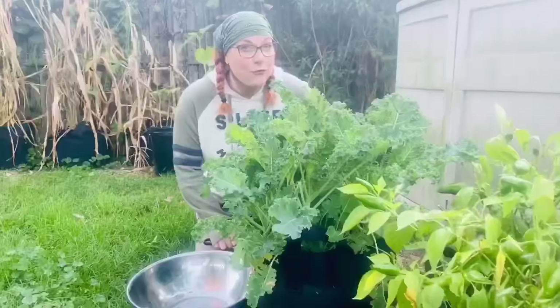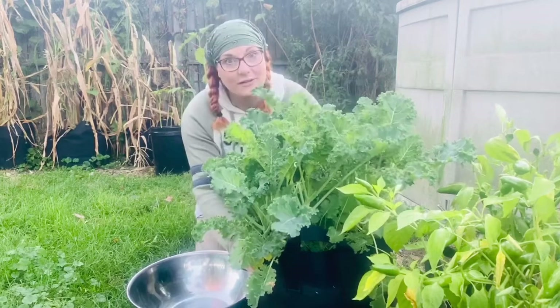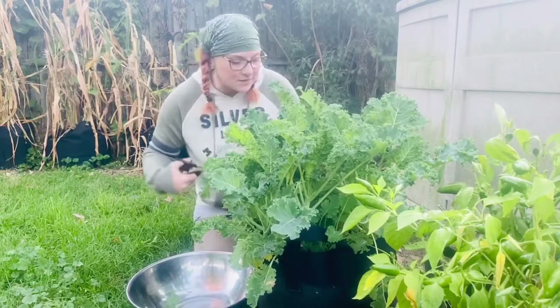Good morning everybody. It is a cold one here in Michigan — you can see your breath out here. We are going to go ahead and grab some kale for breakfast, and today we're going to be talking about mung beans. It's 40 degrees this morning and I am so thankful I still have cold-weather-hardy kale. So I'm going to go ahead and snip some for breakfast this morning.